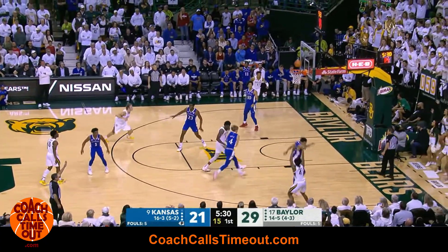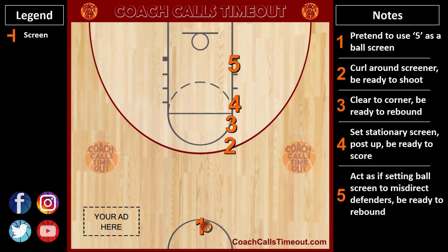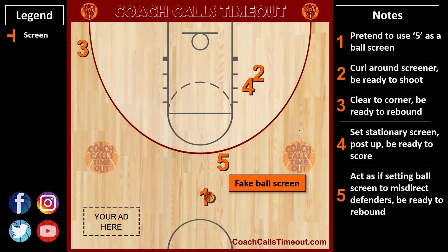Here's another look using my custom Coach Calls Timeout playmaker. To get access to hundreds of more plays like this and many other coaching resources, go to coachcallstimeout.com.